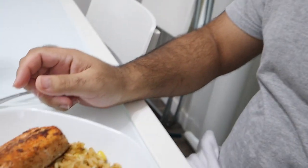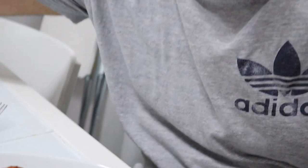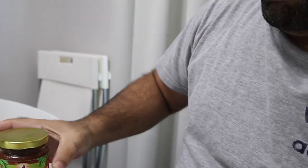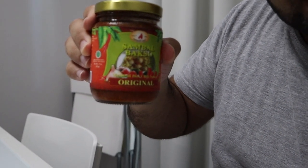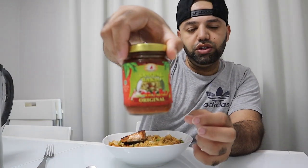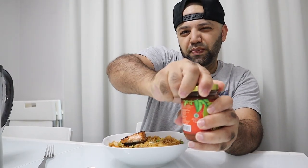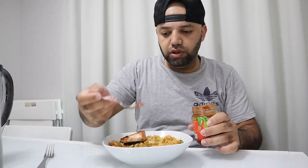I'm going to put some salmon here, and the best part is I picked up some sambal the other day, so we're going to throw in some sambal too and give it a try. I got the original one — there was another one that I think had fish in it, so I thought to start with the original one first. I tried a little bit yesterday — super spicy.